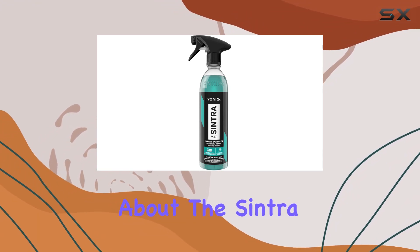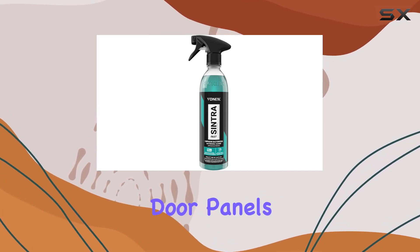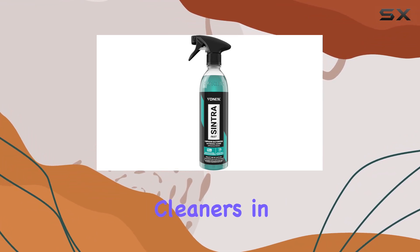One of the best things about the Sintra Fast Interior Cleaner is its versatility. You can use it on pretty much any surface inside your car — dashboard, door panels, carpets, upholstery, rubbers, and even leather parts. It's like having multiple cleaners in one bottle.